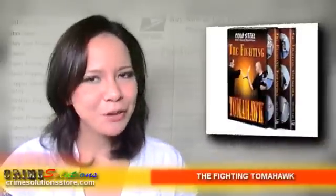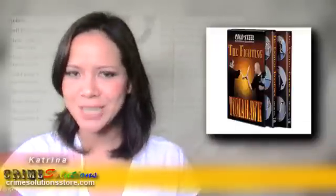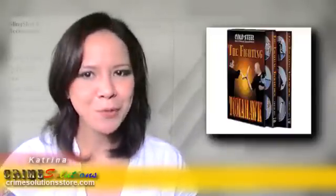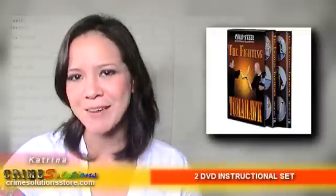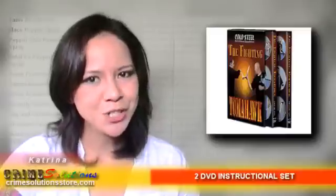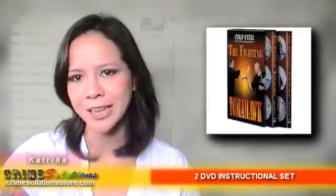Would you like to learn how to fight and defend yourself using an all-American weapon? No, it's not a knife and definitely not a sword. This has become an American household name. Interested? Then check this out. From Cold Steel, manufacturer of high-performance knives and other edged weapons and instructional fighting DVDs, brings you another must-have training DVD set that will teach you how to protect yourself with an American classic.